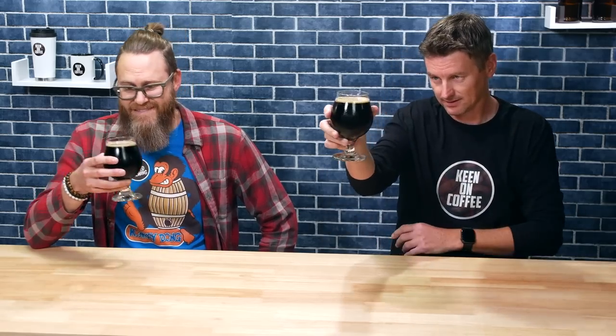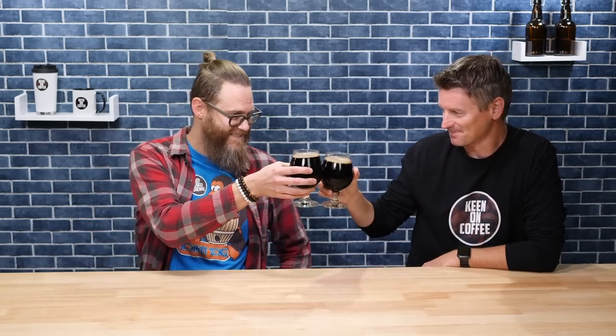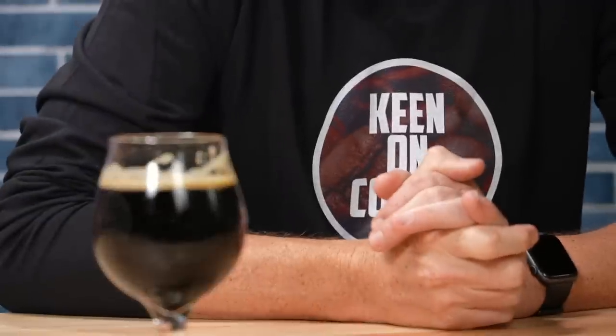Let's give it a smell. Definitely smelling the roasted malts. Color's great — nice and dark, it looks the part. Let's get into it. Cheers. Yeah, there's the coffee. But it's not over the top — it's on the back end. The coffee comes in there. Swallow and then it's like, oh yeah, there's coffee in there.